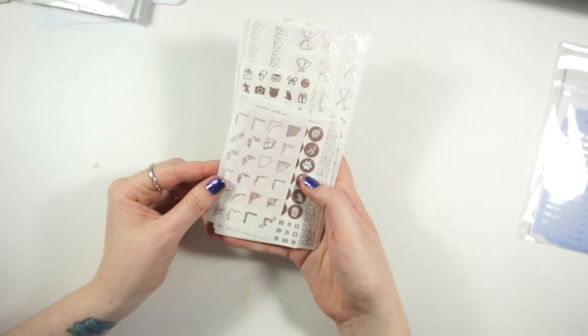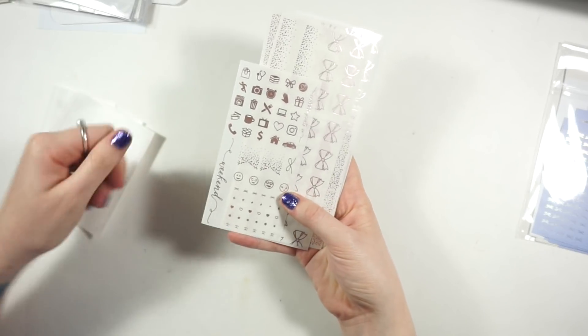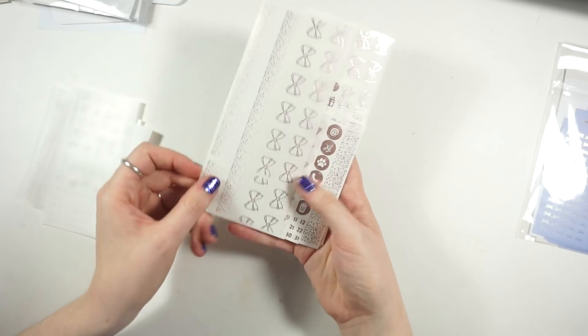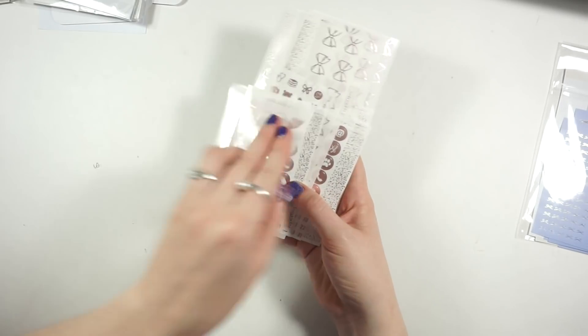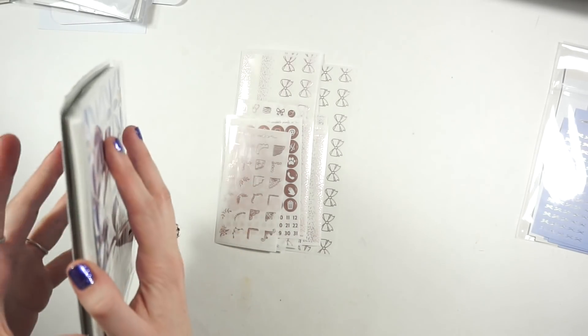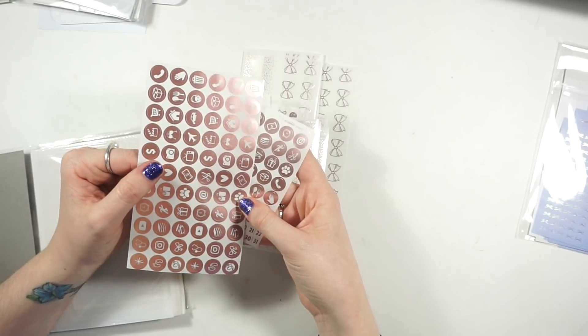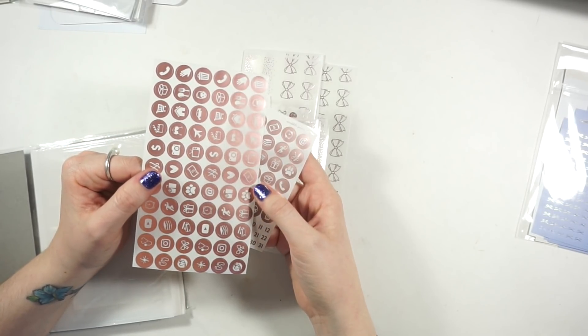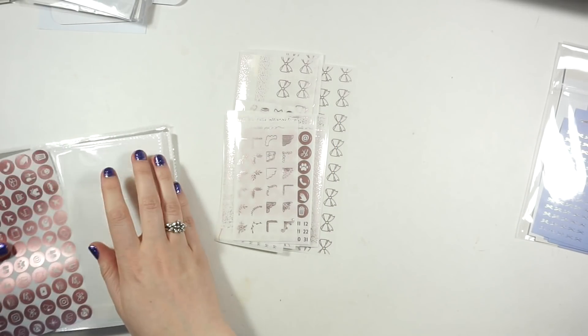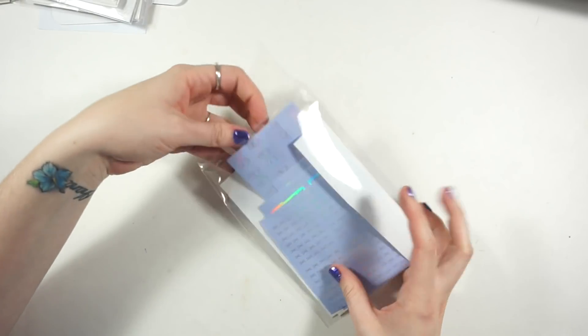I got four packs of the rose gold wiggle. It's the same format as before - you get corners, circles, date cover-ups, header overlays, full box overlays, a sampler, and bottom washi overlays. It's a really pretty rose colored foiled kit. There was a debate going on between Emily and Andrea about how close their two rose gold foils are. On camera it doesn't look different at all - this one looks a little more matte, which is the best way I can explain it.